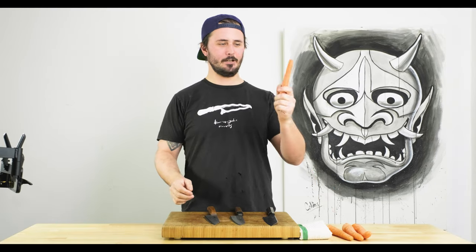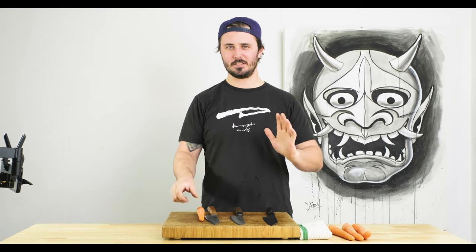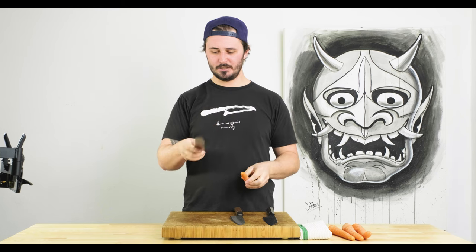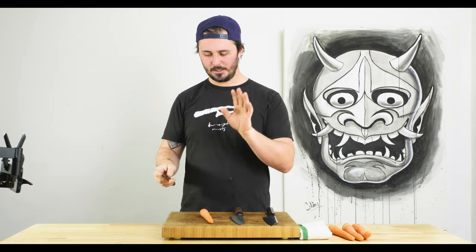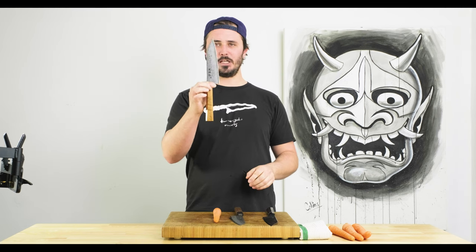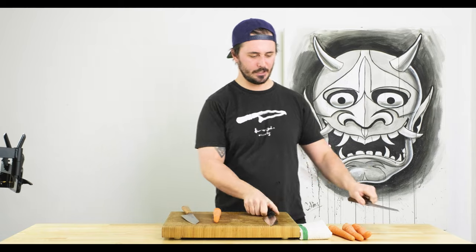All the talking's done, let's get to some chopping! Test number one is going to be the carrot. We always test on carrot because it tells us a lot about the edge geometry — is it nice and thin behind the edge? It tells us a lot about how the knife will perform with harder root vegetables. Let's start with the Fukakuryu with the carrot test.